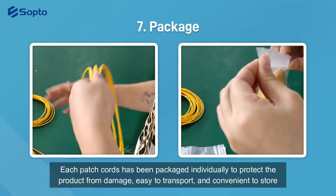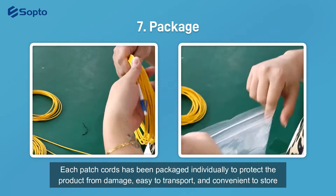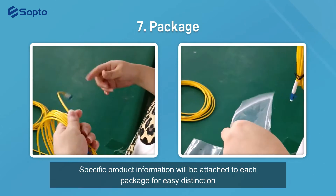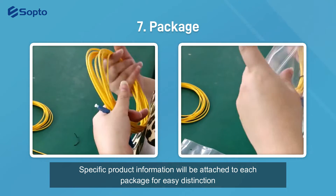Each patch cord has been packaged individually to protect the product from damage, making it easy to transport and convenient to store. Specific product information will be attached to each package for easy distinction.